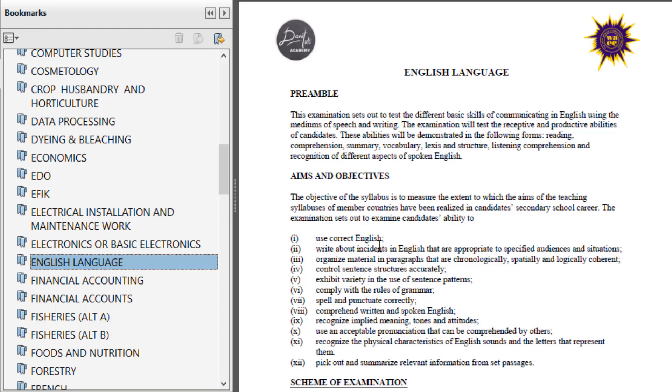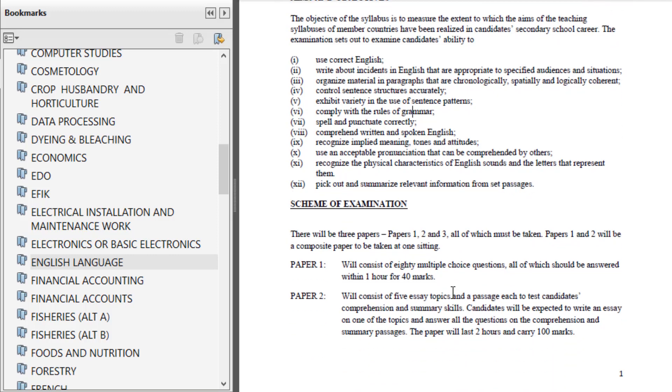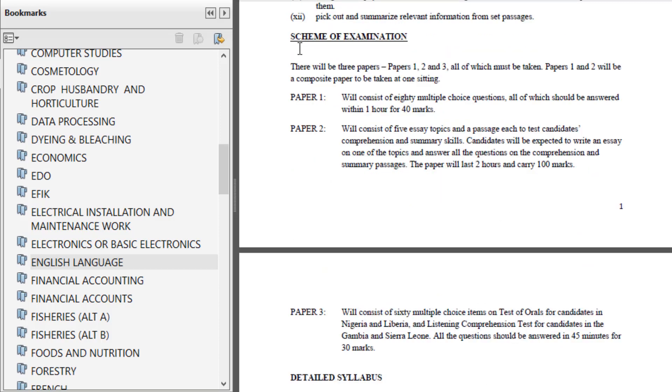The preamble covers the aims and objectives of English language as offered by WAEC. One of the aims is that students should be able to use correct English and write about incidents in English. You also need to know the scheme of examination — you are told that you will be offering three papers: Paper 1, Paper 2, and Paper 3. Paper 1 consists of 80 multiple choice questions, answered within one hour for 40 marks — so each question carries half a mark.